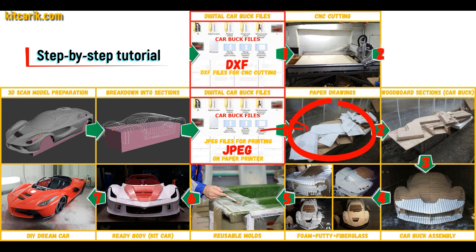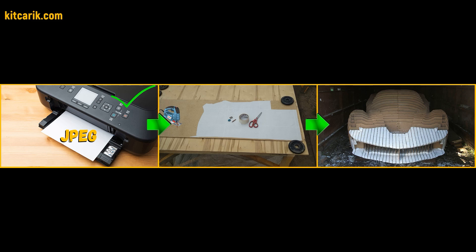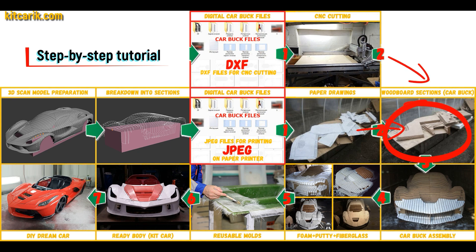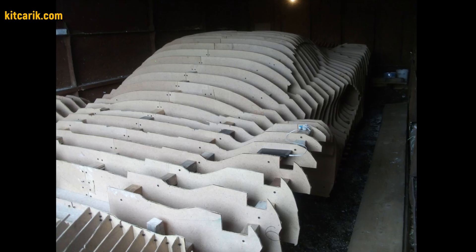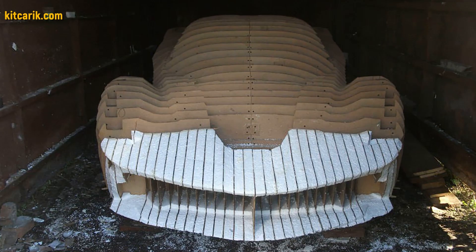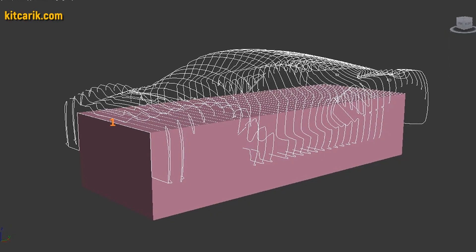These digital car buck files need to be printed on a regular paper printer — you can use absolutely any paper printer. Or they need to be cut on a CNC or laser machine to obtain wooden car buck sections. From these wooden sections you assemble a car buck. My client assembled the sections one after another — it's like Lego, but for men. Everyone can do it easily.